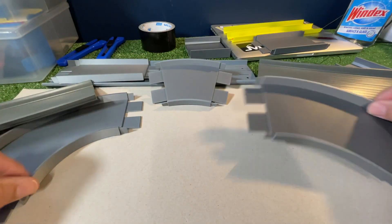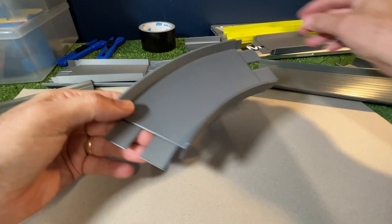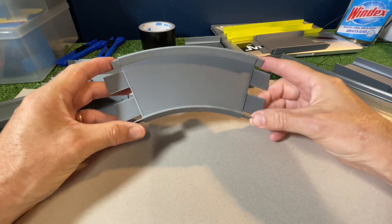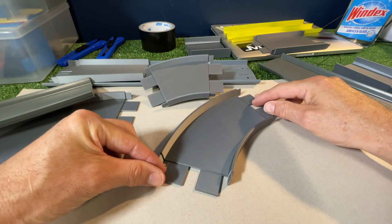This one here is a 45 degree that will fit the NASCAR track. It's got the tongues and wings on either side so it connects, and these are flat — they sit dead flat.